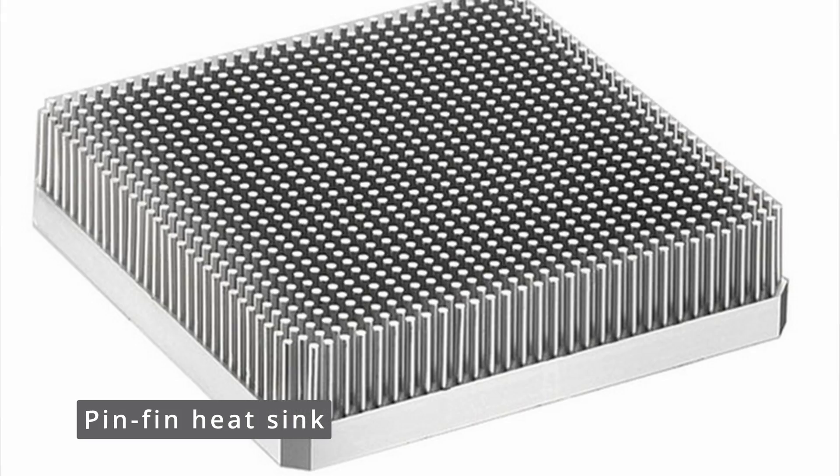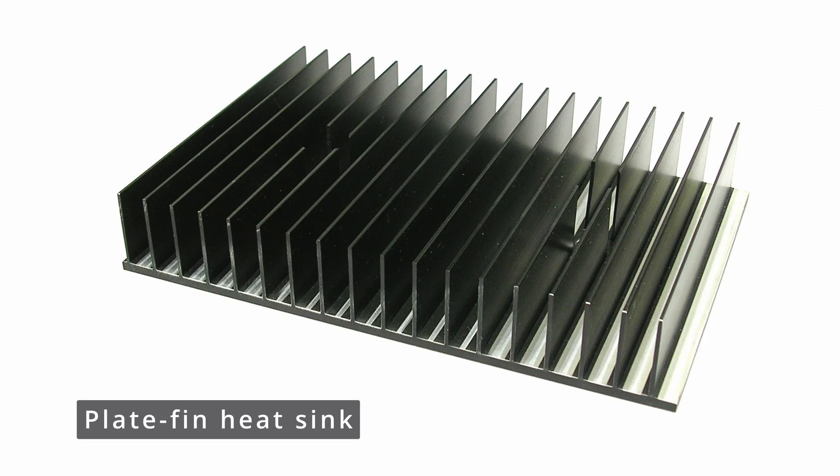The common types are pin-thin heat sink and plate-thin heat sink. Besides this, you can also design other types with special appearance and good performance. If in this case, you have to select a viable manufacturing solution for your project.